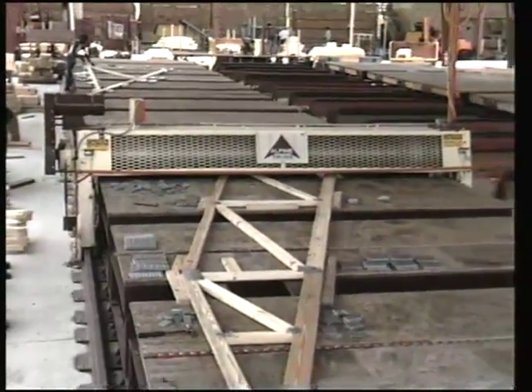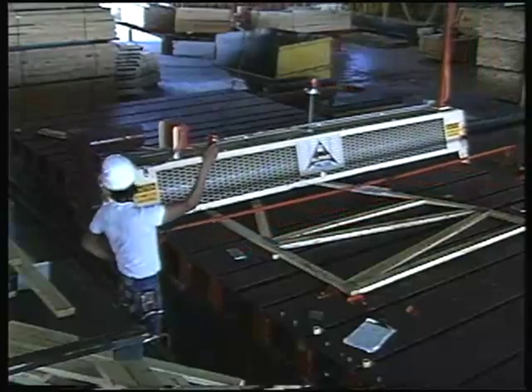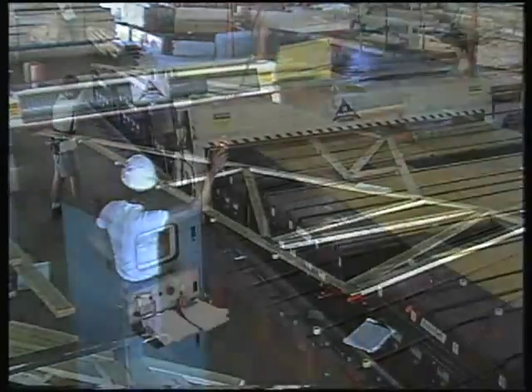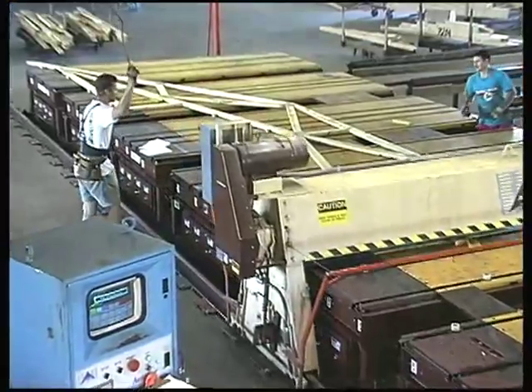Introduced almost four decades ago, our Rollamaster truss fabrication system has become a standard in the industry. It constantly evolves in response to advancing technology, fluctuations in the price and quality of lumber supplies, and the ever-changing requirements of truss fabricators competing for market share.